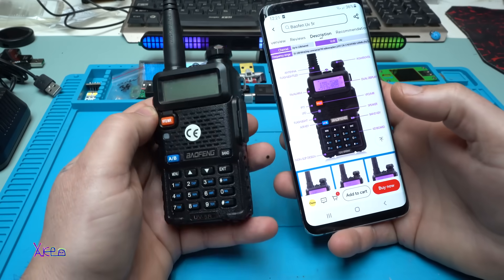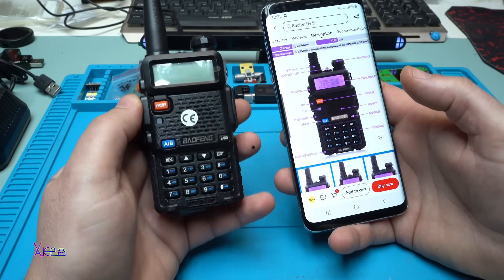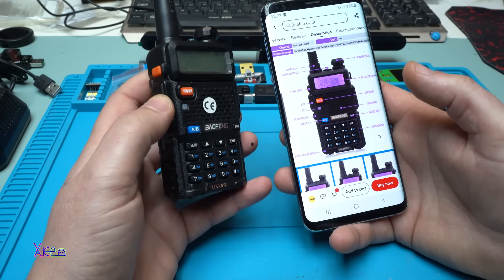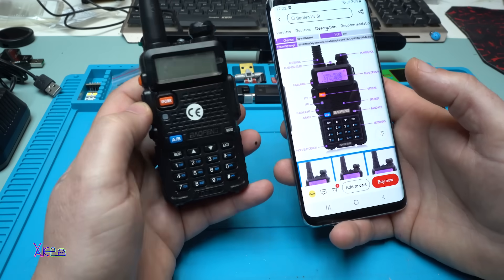I think I made one big mistake when I ordered this awesome radio - I only ordered one. I needed two radios, but never mind, I'll get the other one in about a week.